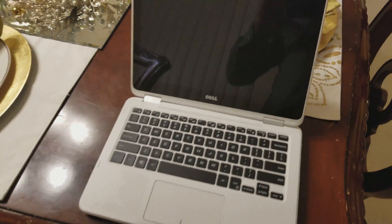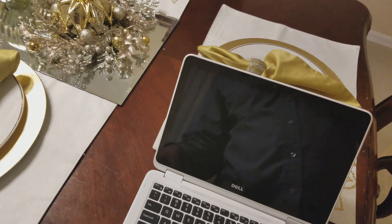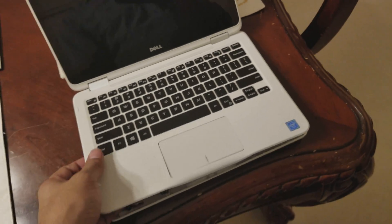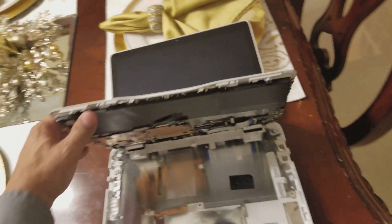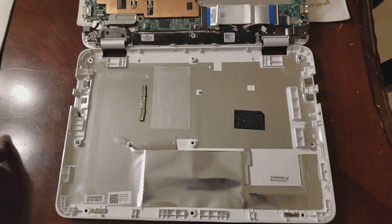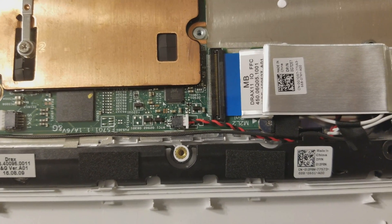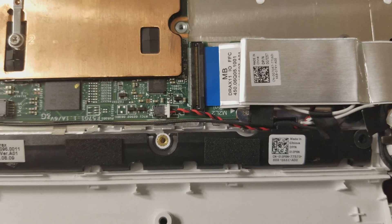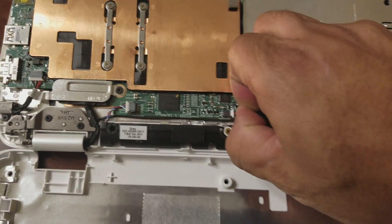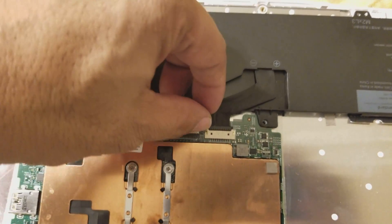Then you flip it over and take the top cover out. I already have the screws off. It's actually the bottom cover that comes off. After you take the bottom cover off, you're gonna see right here — this is the CMOS battery. You disconnect the CMOS right here.